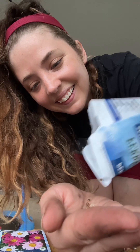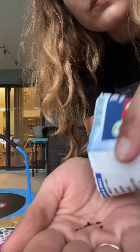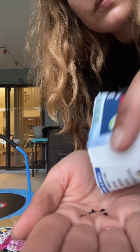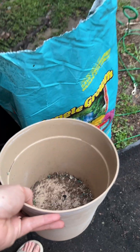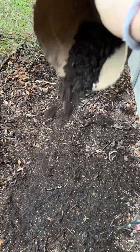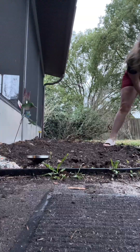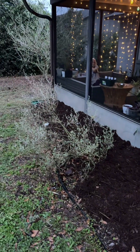Now I'm just gonna cover it with a little bit of garden soil, then cover it in mulch and wet it really good. All right, now we are just gonna wait. I think I'm gonna need more mulch.